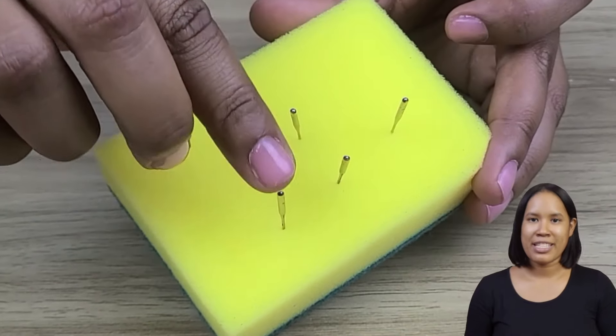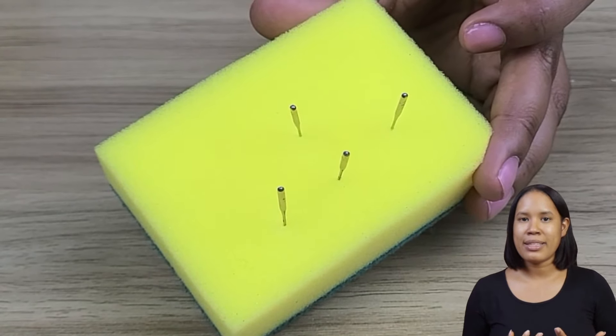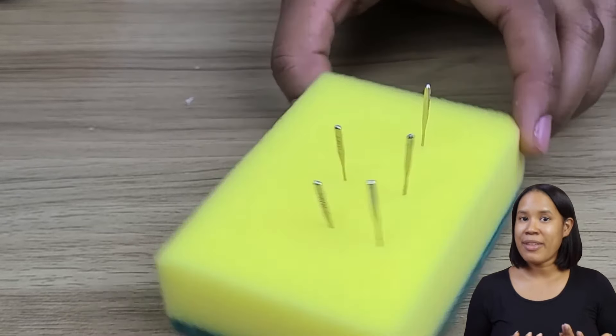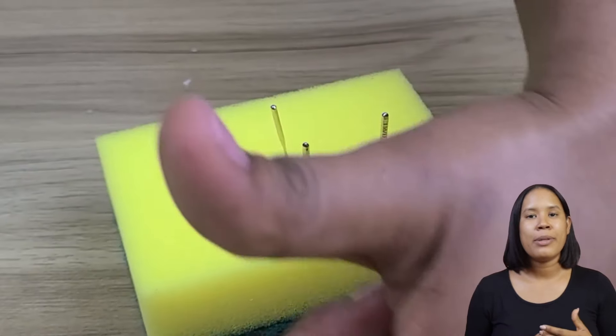Trick 2: Do you often misplace pins or needles? The sponge is the perfect organizer. Just place these items on the surface of the sponge and they'll always be visible and secure.